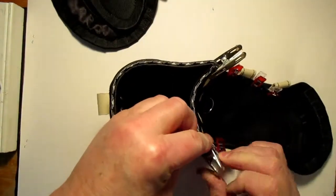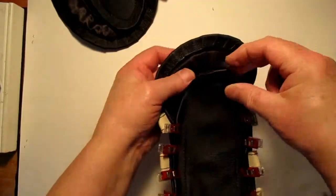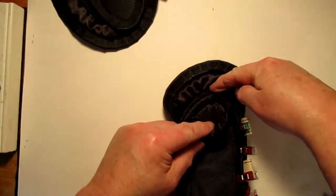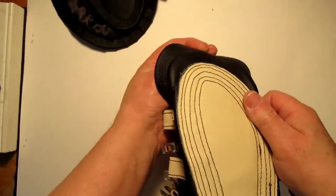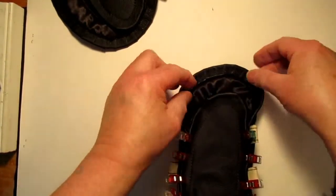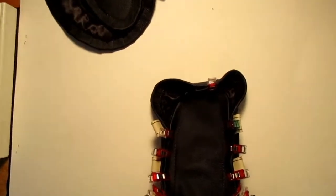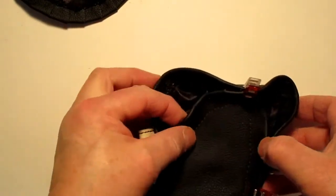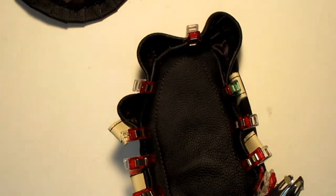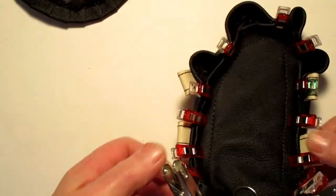If you look, our toe of our moccasin is pretty well even with the top of the sole. The tongue is just right about even with that last little bit, and if you follow that you're going to be pretty close to where it has to be. Flip that up and it's looking pretty good. Sometimes I like to put another clip on each side, and that's going to give us an idea about how things are going to look when they're finished.